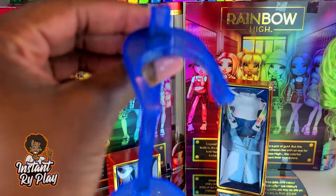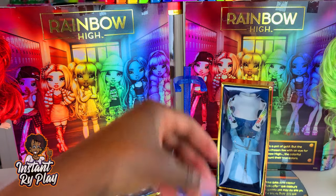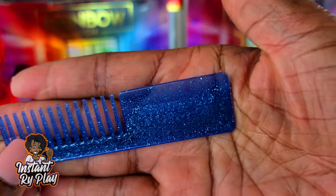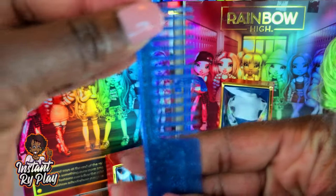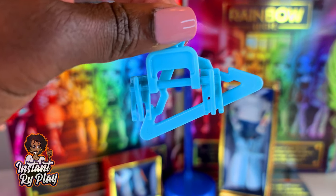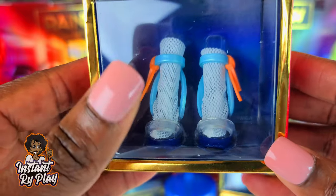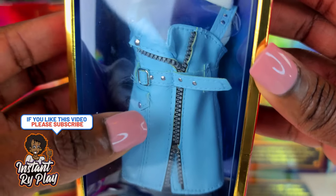Inside the package there are a few other things I wanted to point out. You get the doll stand, which says rainbow on it — it's really easy to put together, very similar to the OMG dolls stand. She also has this blue shimmery comb, which is cute. And she has these hangers, so when I get my wardrobe it will be nice to hang up all my doll clothes. All the dolls have a second outfit — these are her shoes that go with the second outfit. She also has this little top and little dress, and look at the zipper on there — amazing.